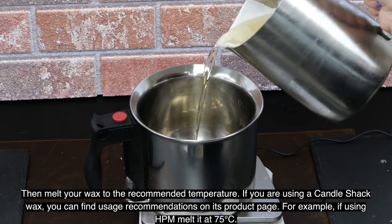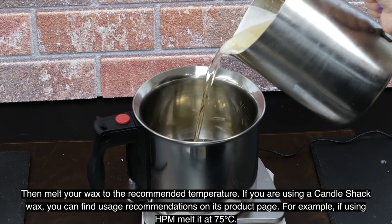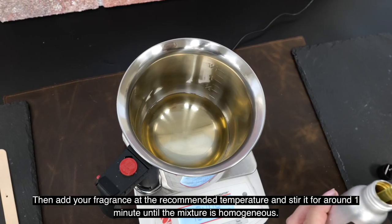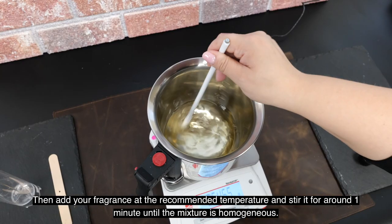Then melt your wax to the recommended temperature. If you're using a Candle Shack wax, you can find usage recommendations on the product page. For example, HPM is melted at 75 degrees centigrade. Then add your fragrance at the recommended temperature and stir for one minute until the mixture is homogenous.